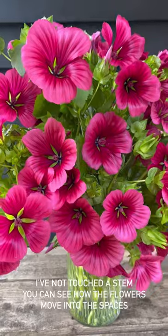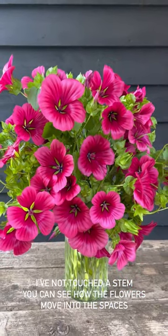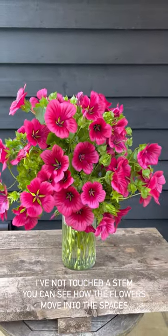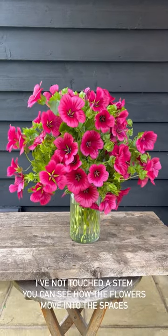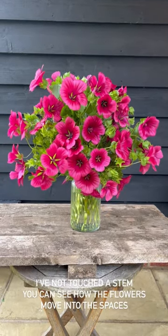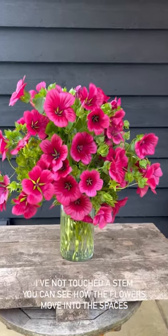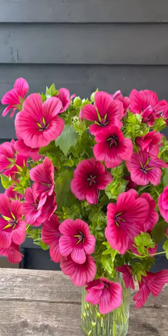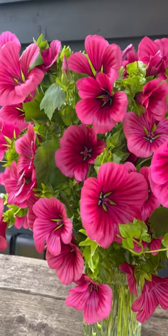Here is my arrangement after letting it rest for a few hours — you can see what I mean now about the stems just turning and moving into the open spaces. You can leave it just as it is, or if you want to you can add some flowers from the garden. If you do fancy adding a few more things to your arrangement, I have some suggestions.